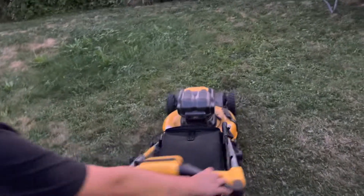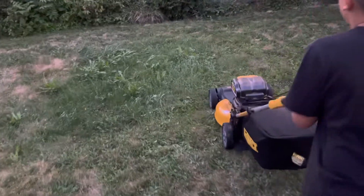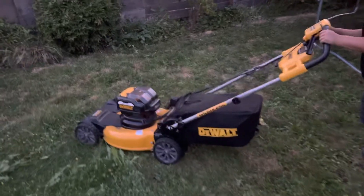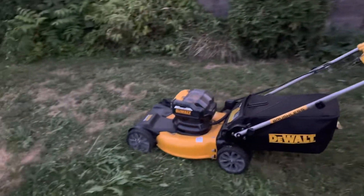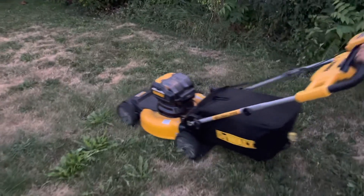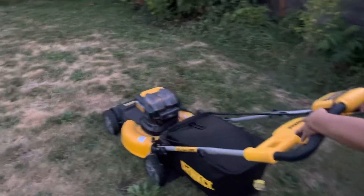There it is — it started. It is quiet, but it doesn't have any power. He's not using the power drive right now. Go ahead and use the power drive and see how much it helps.